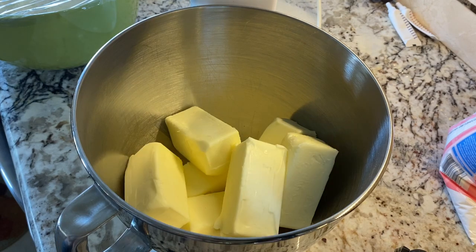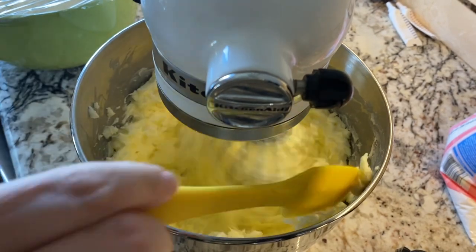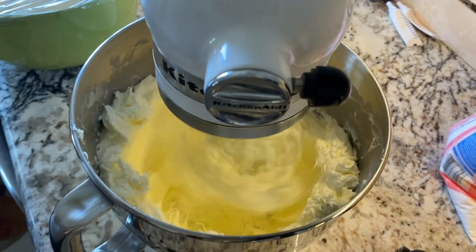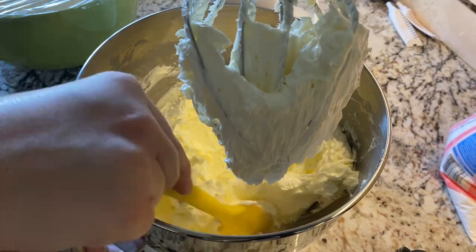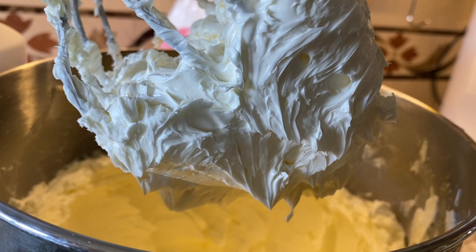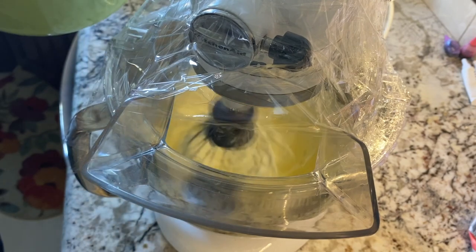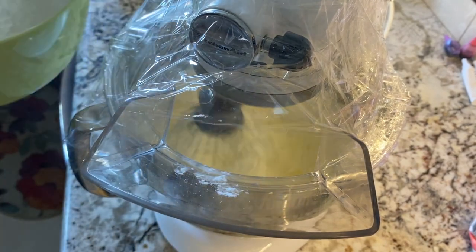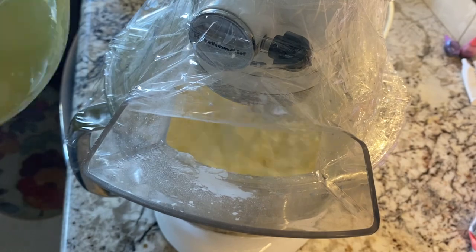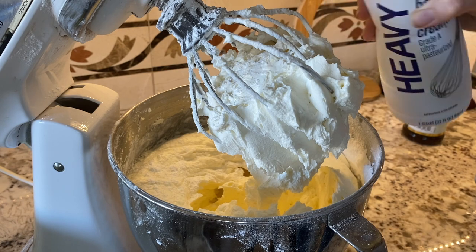Then it was time to make the buttercream. I made a triple batch, which was way too much — I probably would have been okay with a double batch, but I ended up using the frosting in a unique way later on. We beat the butter for at least five minutes to get it nice and light and fluffy, almost a white look. Then I added in about a bag and a half of powdered sugar — you can give and take to get the consistency you're looking for. Then I added a little bit of heavy whipping cream.